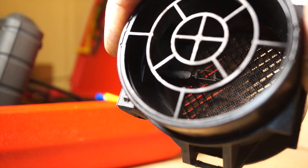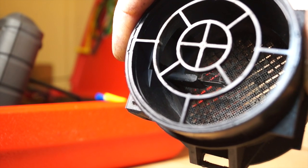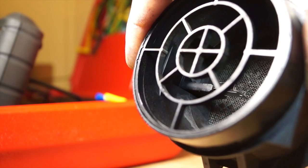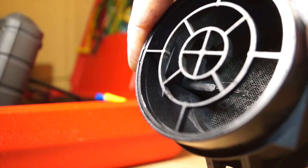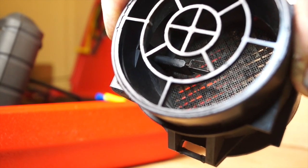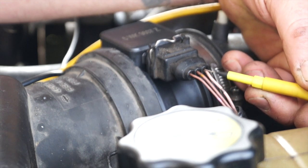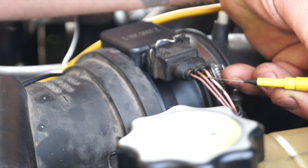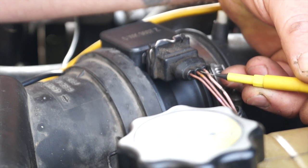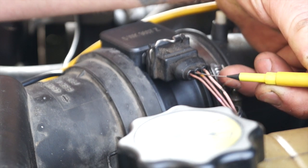The mass airflow sensor itself is a hot wire type - you can see the wire in there. The 12 volts heats it to a certain temperature. As air flows past, it tries to cool the wire down, and the ECU supplies more voltage to keep it at that temperature. On the three-wire plug, we have an earth from the ECU, a 5-volt sensor wire from the ECU, and a battery supply voltage.